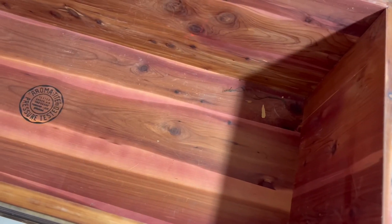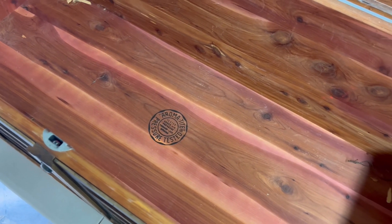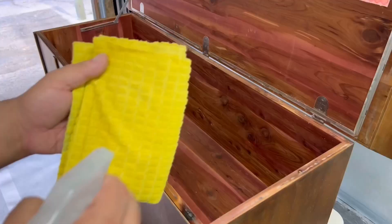The inside of this chest is in really good shape, and you don't want to refinish or seal the inside because the cedar is meant to keep moths away from your clothes, blankets, or anything you decide to store inside.